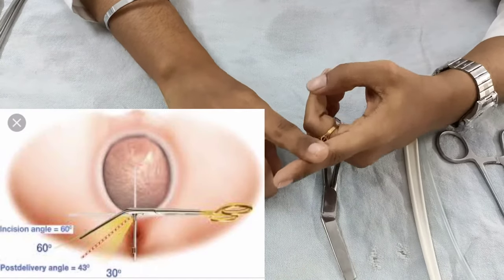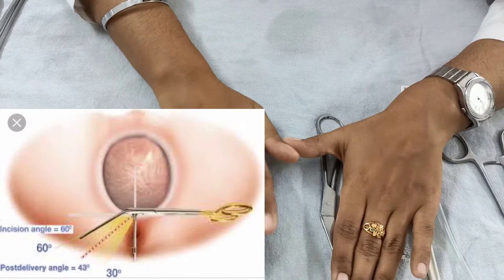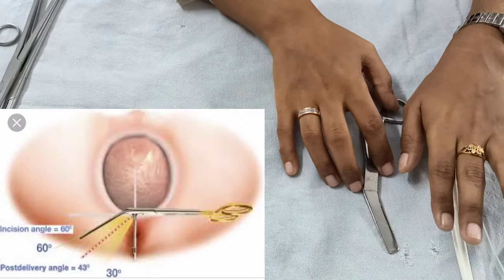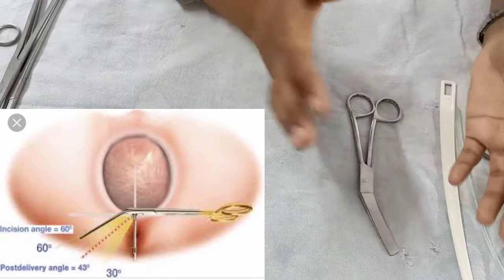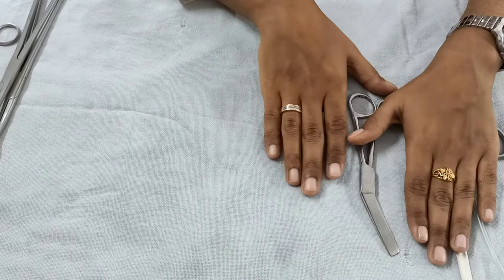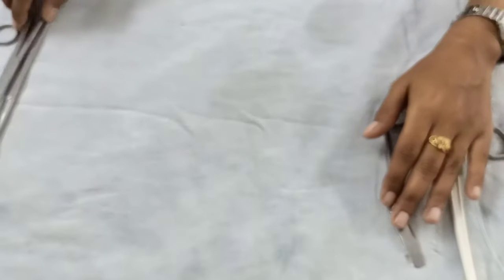The episiotomy made at a 60-degree angle will, after delivery of the baby, end up at about 45 degrees. Now that your baby has delivered, the next thing you require is a pair of cord clamps.